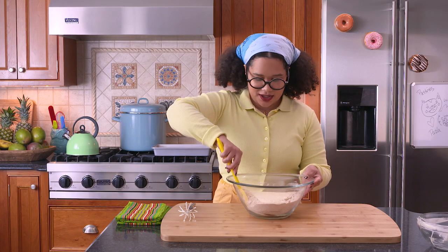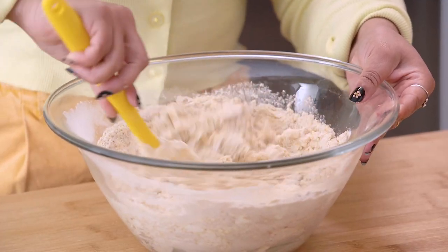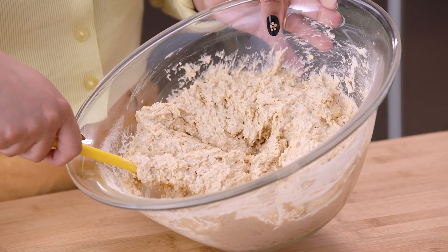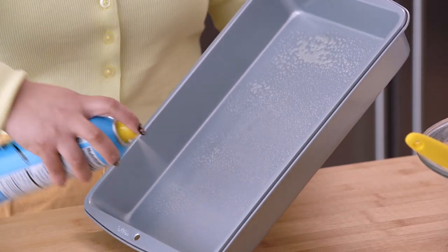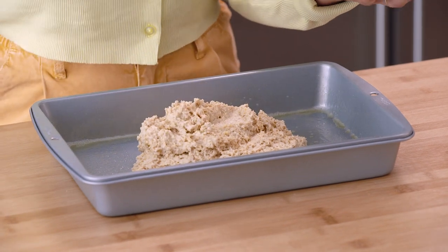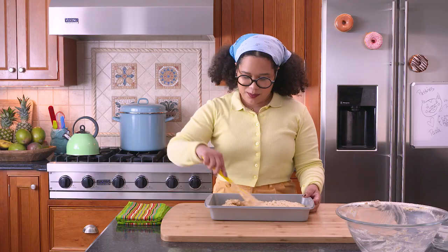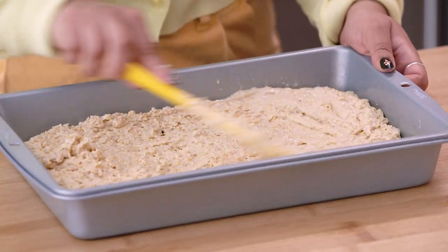Now we're gonna take our spatula and just fold it in, to make sure that there aren't any dry pockets, because to err is human. Now we have our cornbread mix. I'm gonna spray my pan, put it in the oven. Scrape every last drop and pour it into your pan. Using your spatula, spread it to the sides of your nine by thirteen pan. You can use whatever pan you'd like, but I prefer this shape because it gives you the iconic tres leches slice.